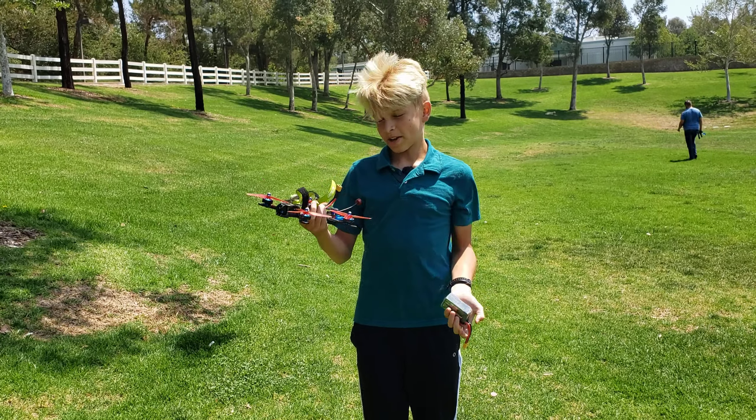We're at the park. Look — I dived through those trees last week, a couple days ago. That was pretty fun. I think I'm going to try that again today. Now it's almost time to fly it.